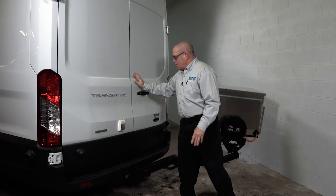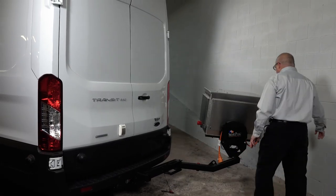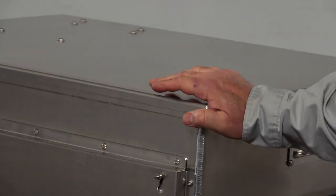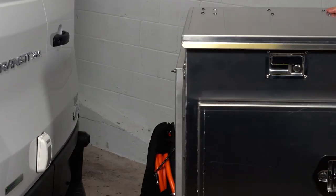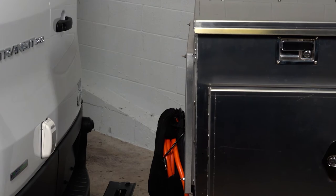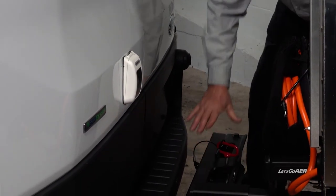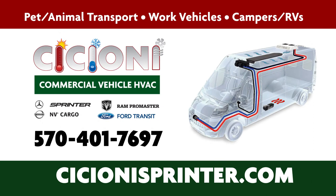When you're done — cargo or both doors open — simply take the genset and swing it back until it goes up into the locked position. If you like what you saw here today, give us a call. My name is Al Ciccioni. My cell phone number is 570-401-7697. Thank you for your time.